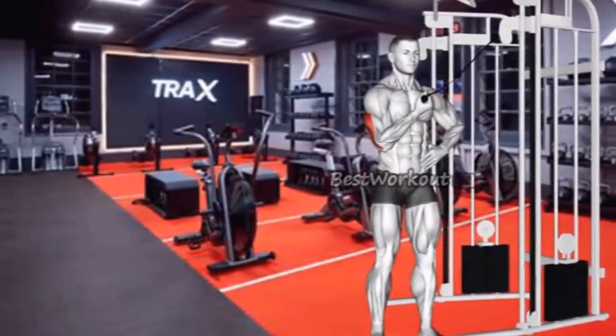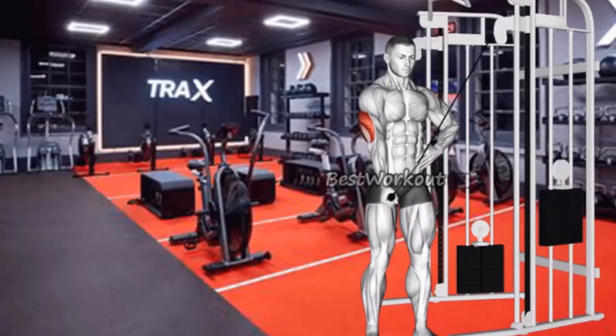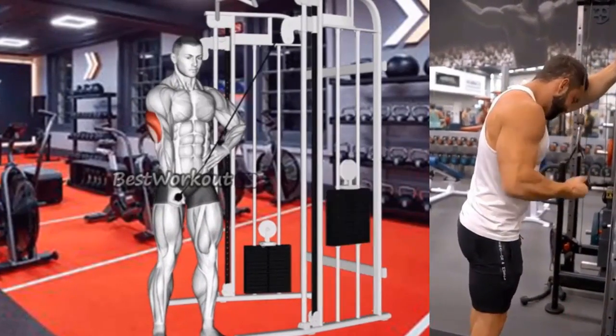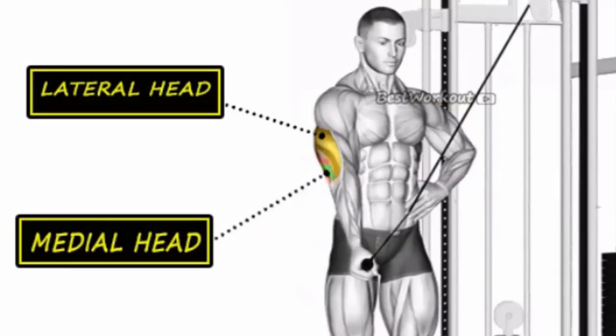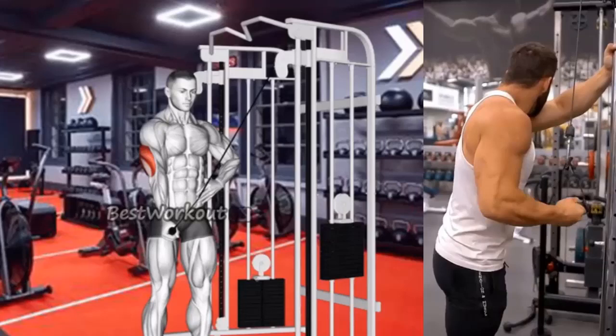Exercise 5: Side 1 Arm Reverse Pushdown. Benefits: this exercise works the triceps and helps to build muscle mass. It also helps to improve tricep definition and separation. Targeted muscle: lateral head. Sets and Repetitions: 3 sets of 10-12 reps per arm.